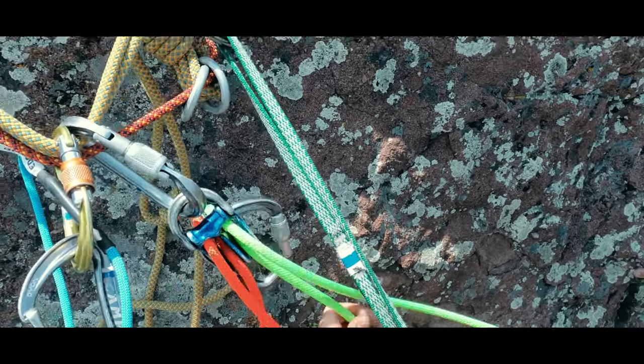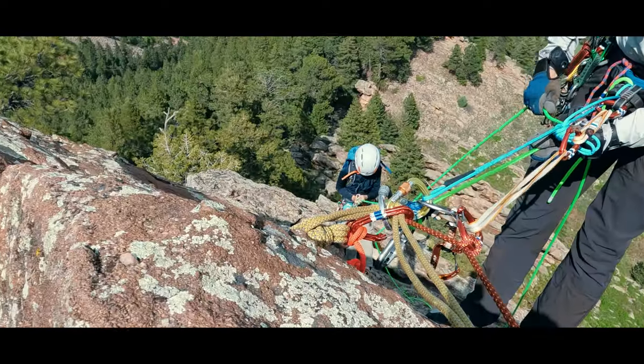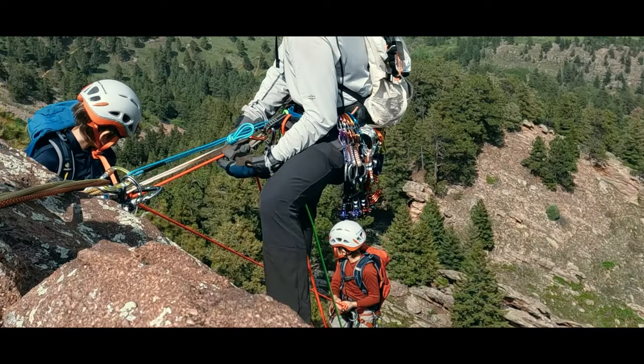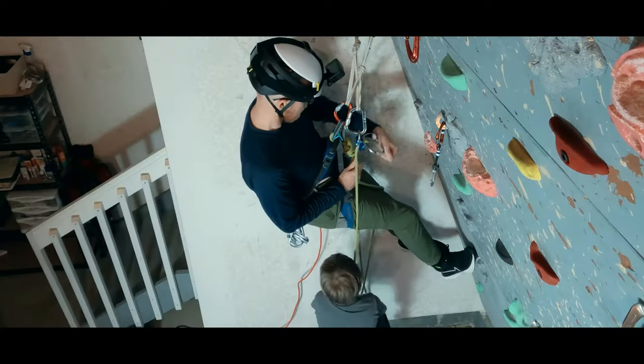In complex alpine environments, sometimes a belay from the top ends up needing to be switched to a lower from the top. Here are three ways we can lower a second climber off of a plaquette device.